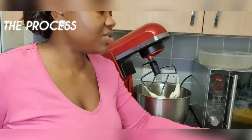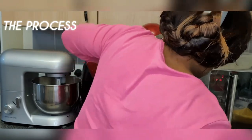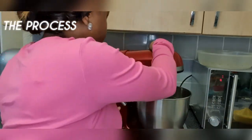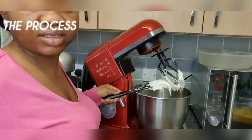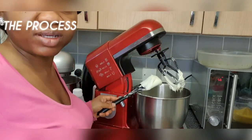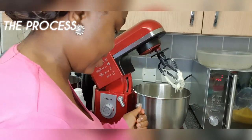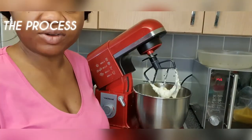At intervals it is important to scrape down your bowl to ensure all of the mixture is captured. I've been mixing and scraping for about five minutes now — as you can see, the butter is now white or almost white, and no longer yellow. It is properly creamed. At this stage I'm now going to add one teaspoon of vanilla extract and continue to mix.